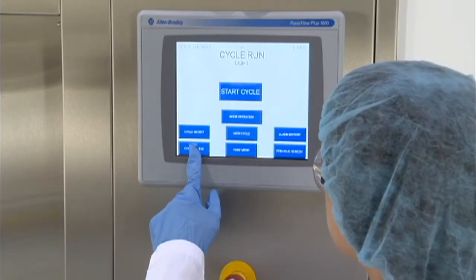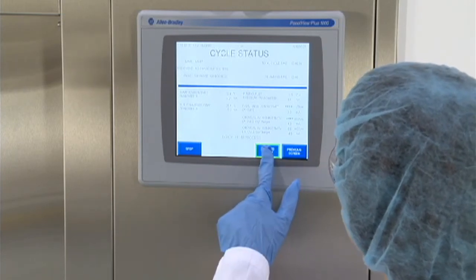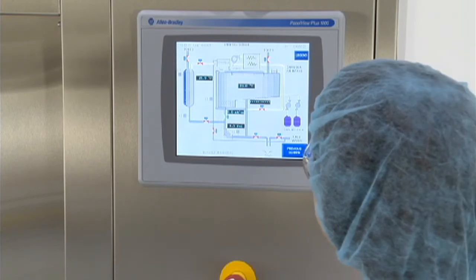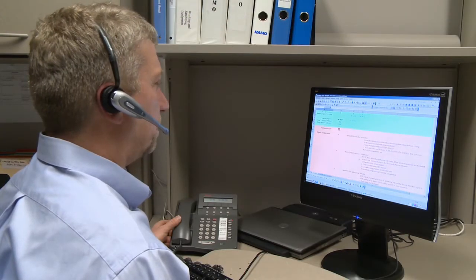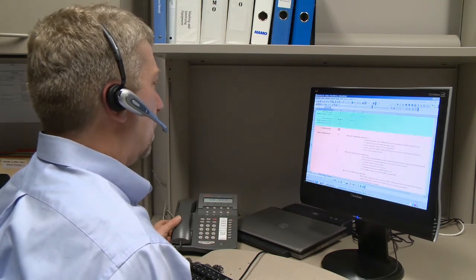The 380PG washer's advanced PLC control makes it easy to operate the system and monitor critical system parameters, and it can also be connected to the Steris ProConnect response center. ProConnect provides 24-7 remote equipment monitoring, helping reduce downtime and lower maintenance costs.